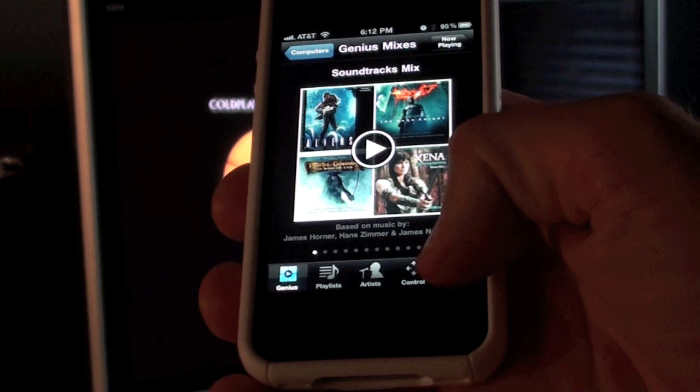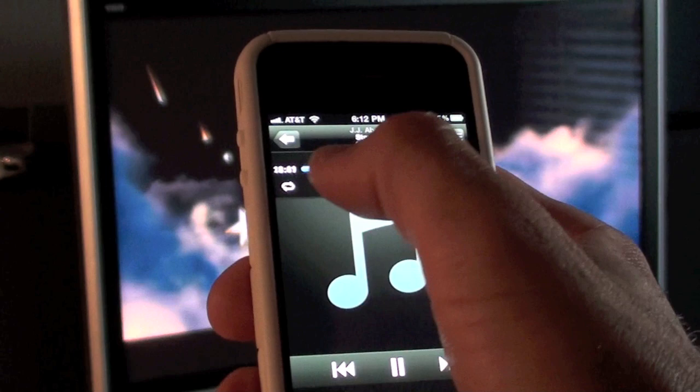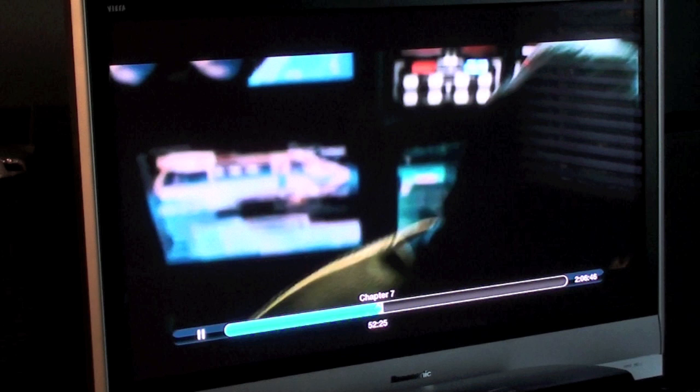Let's load a movie. I'll go to my library, go to More, then Movies, and we're going to play Star Trek. Once again I can scrub it, play it, pause it, skip to next track, and so on.